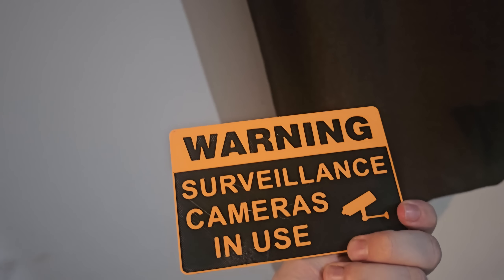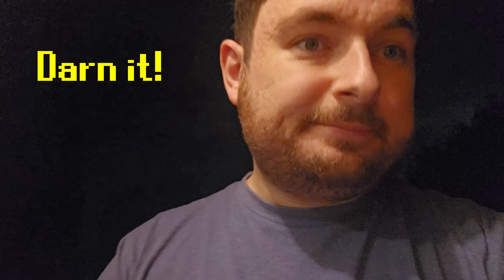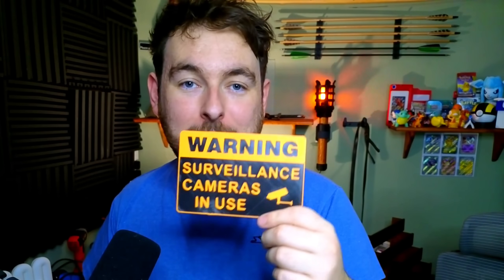Now I'm not saying this one will always work, but it's definitely something you could print and pop in your window just to deter anyone who has a little bit of common sense. This is something you can print super fast, pop it in your window, and maybe someone who was considering breaking in may actually change their mind. You don't also have to have cameras — this could be completely false. But you could also make something like this for 'beware of the dog' or 'beware of the cat.' Print it for very little cost, and if it saves you once, it was worth it.